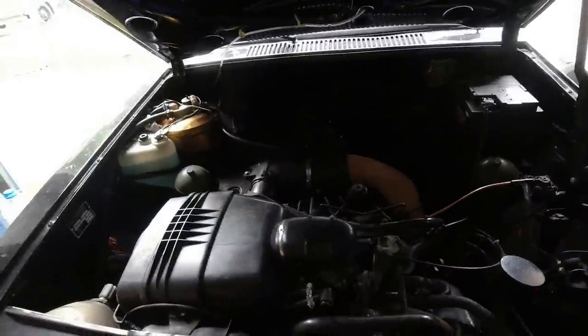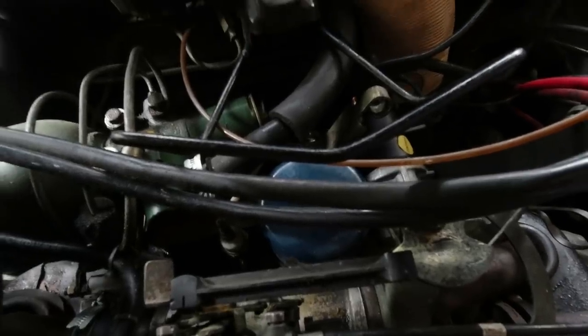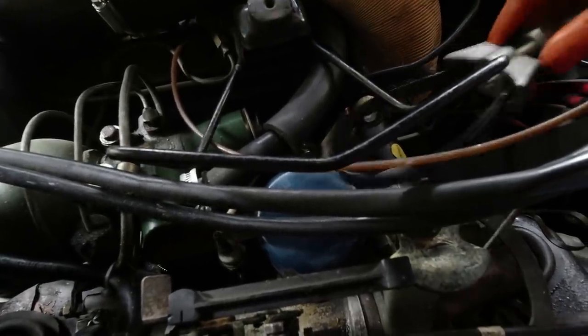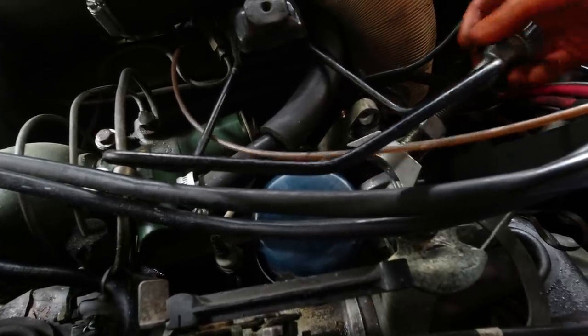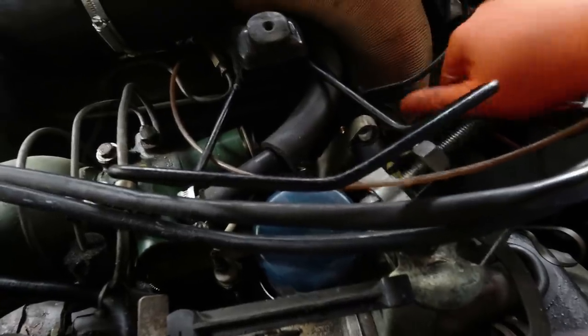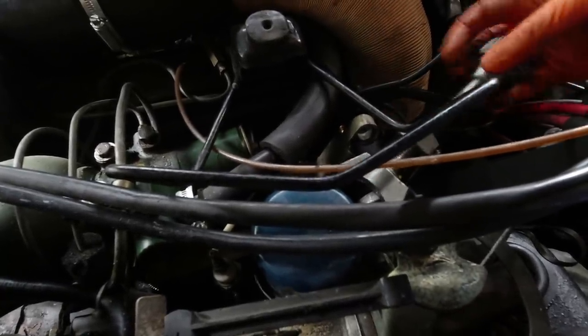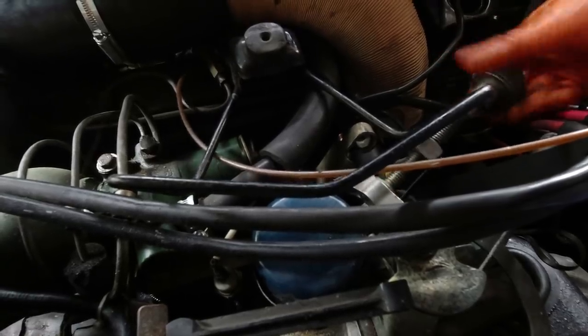Hopefully all will be well. Right, oil has drained out. Let's see if I can get in here - it's a bit smaller than a Delica. Filter - still not much room to operate, but despite the fact you're only meant to do these up hand tight, somehow they're never hand tight to loosen, are they?